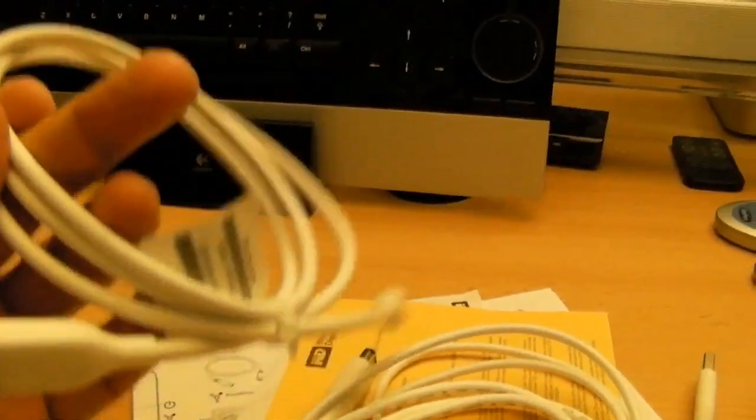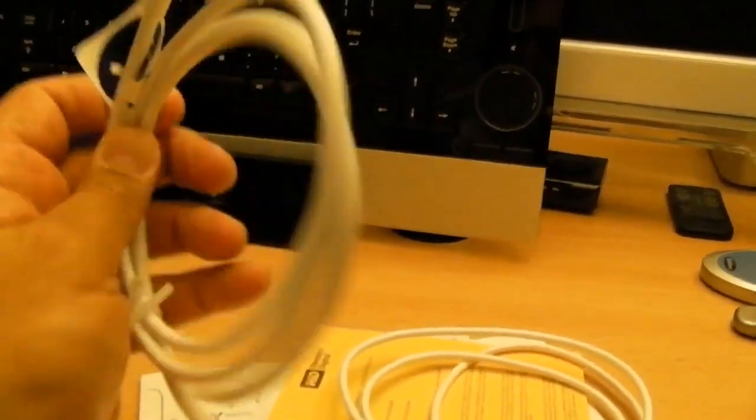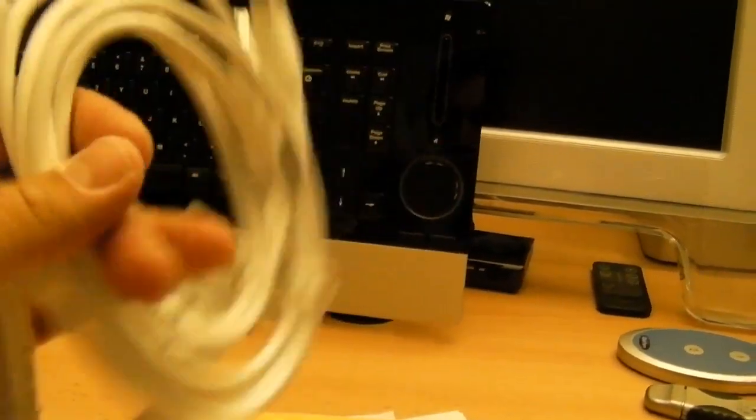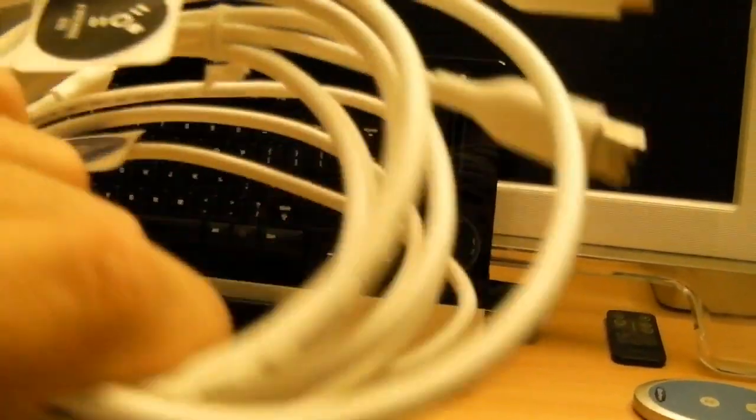Plug the thing in, plug it into the Time Machine and be done. By the way, in the cables there's FireWire 800 and FireWire 800 to 400, and USB 2.0. But there is no eSATA cable, and that's actually how I plan to run this thing — eSATA. So I gotta rummage through all this crap and try to find a cable.